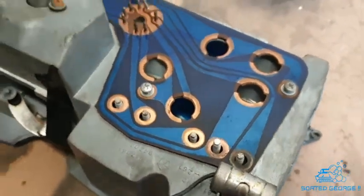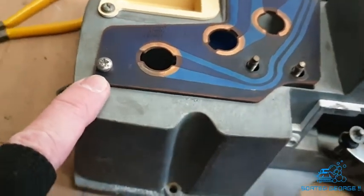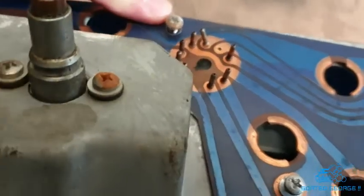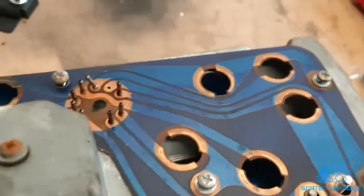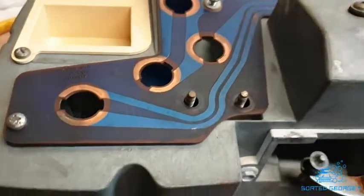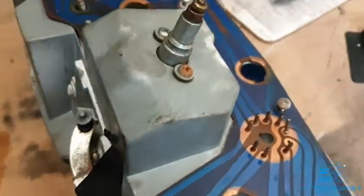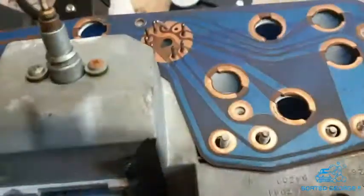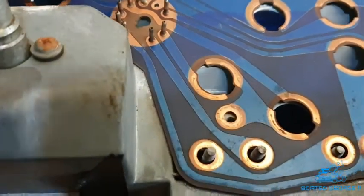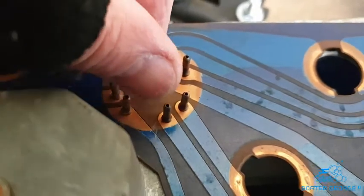I'm just taking off the electronics board from the back of the dash. I just wanted to show you — this one here and this one over here haven't got a washer, but the other three have. So if you do this, you've got to be careful and make sure you get everything back how it was. It's always worth taking photographs or videos like this, just so you've got a reference to go back to when you put it all back together. I've also got two broken pins on this.